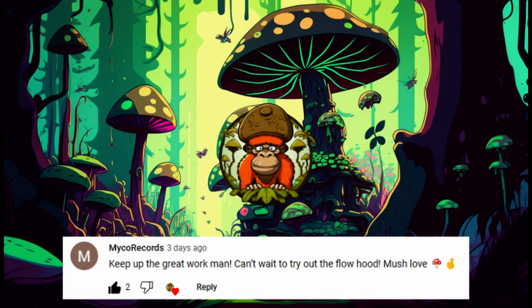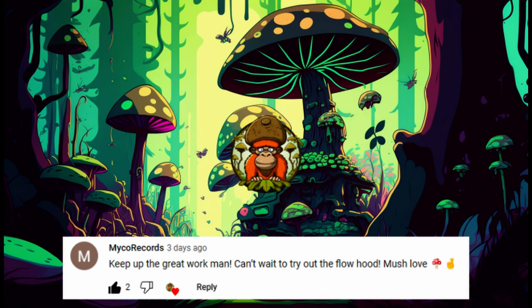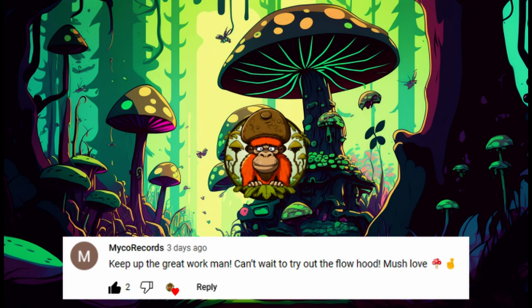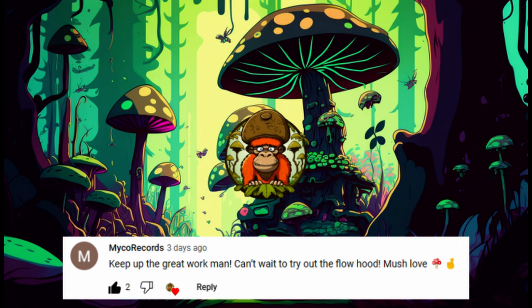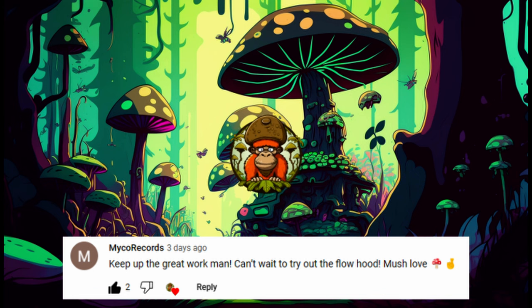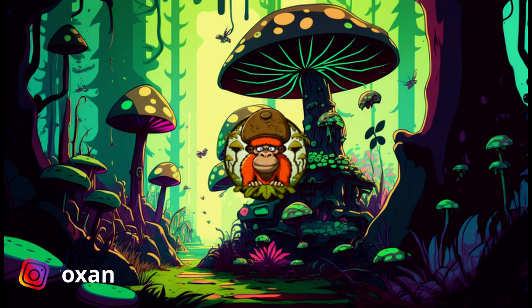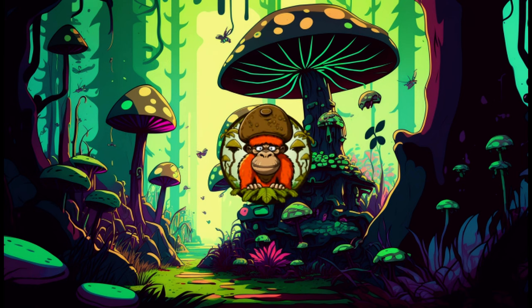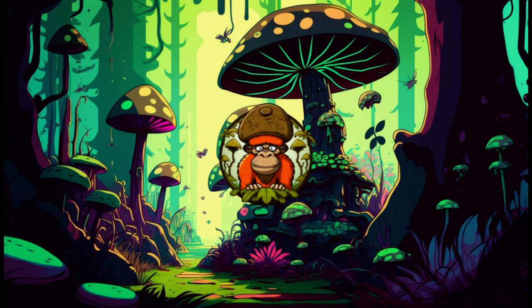I'd like to start off quick with a comment of the day from Myco Records. It says 'keep up the great work man, can't wait to try out the flow hood, much love.' Thank you man, I hope you enjoy the hood as it's a great start to some advanced mycology supplies. I'd also like to say thank you to Myco Chan for giving me this tech — go ahead and check him out for some awesome techs and cultivation as well.